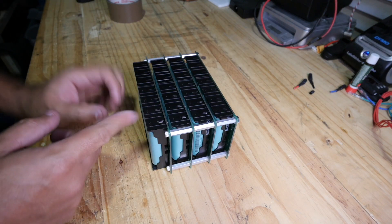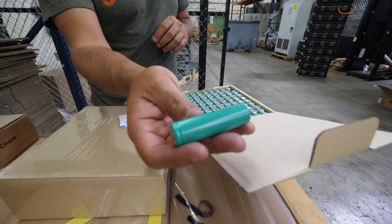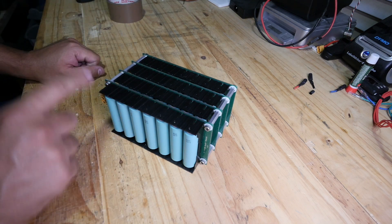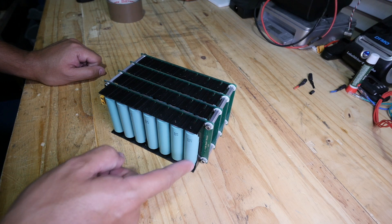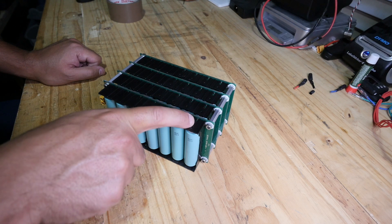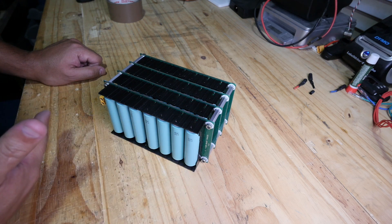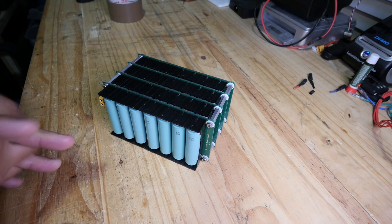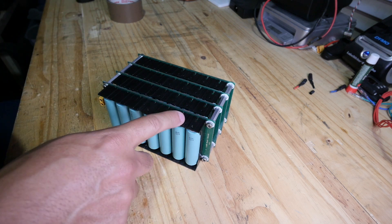If you don't know what this is, you need to watch my last video. For those of you who do, a question came up: what if the reason these contacts are getting hot is the cheap Chinese batteries? What if they're getting hot and causing the contacts to get hot? I said to myself, I don't have an answer for that, but I could do a quick test and rule out whether the batteries are the ones getting warm at 4 amps. So I'm going to remove one module, load it up with different cells — brand name cells — and run the same test, loading it up with about 4.5 amps, and see if the temperature rises again.